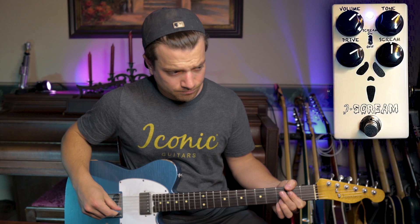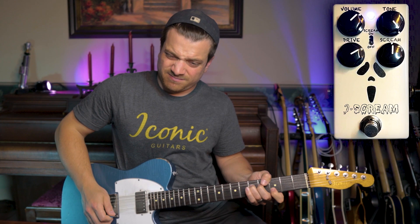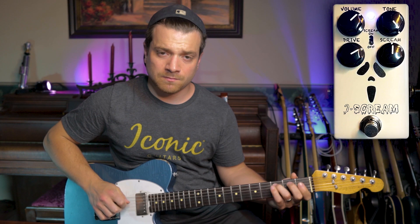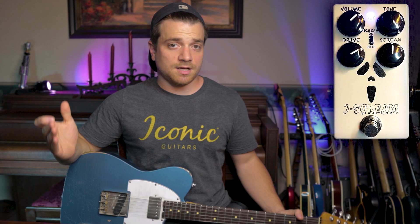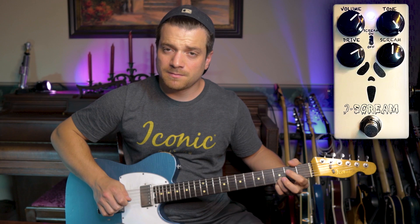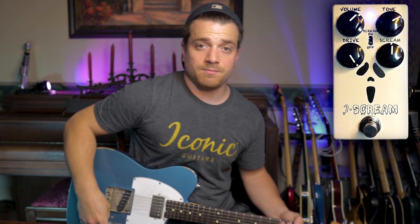Now you hear it kind of bump up the mids and get a little bit more in your face. So it still doesn't add a ton of high end — that's with the tone knob all the way up. Still musical, still very usable at all settings with this tone.